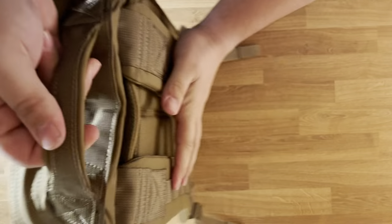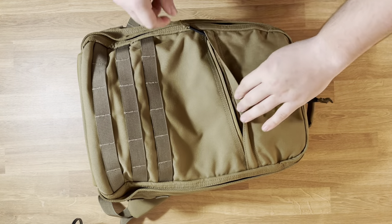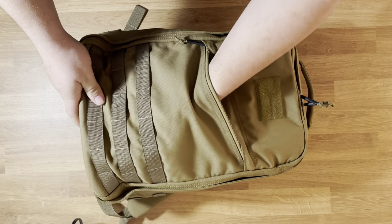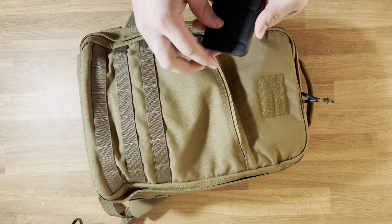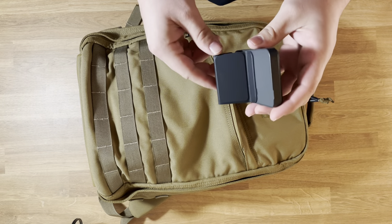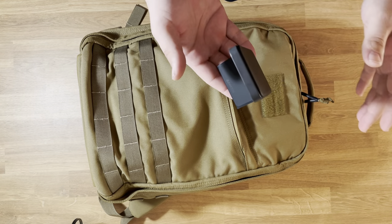This bag has such nice zippers as well — they're so smooth. In this front slash pocket, first thing is a MagSafe charger that I can attach to the back of my iPhone. This one's cool because it also has this piece on the back that folds out so you can make it a kickstand for your phone — hold your phone up.